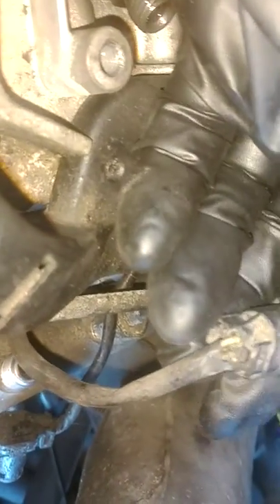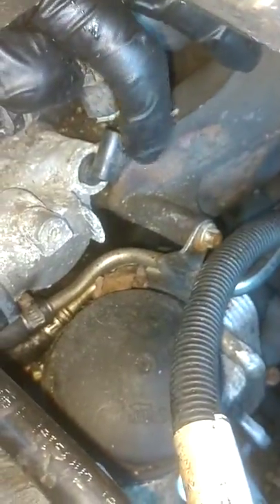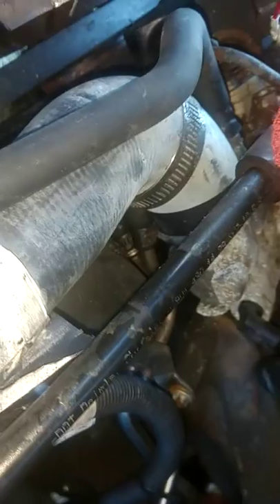Those wires look to be something in white with a brown. Anyway, those went over here to your thermostat sensor right here on the side of the thermostat, where your hose inlet is.